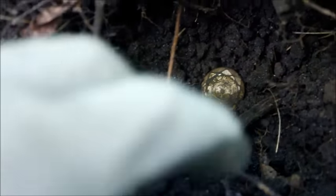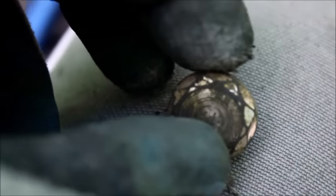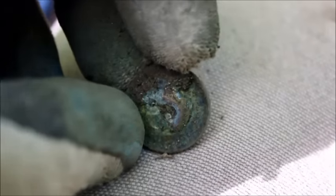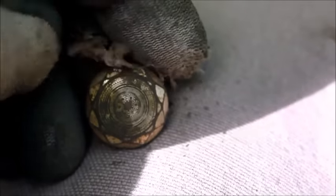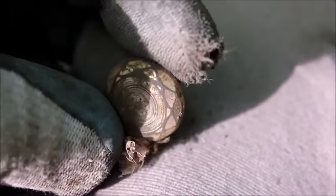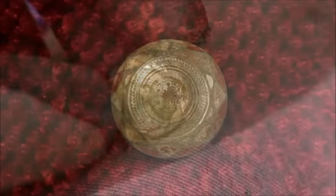Hey guys, looks like I found a really cool button. Look at that — isn't that awesome? Looks like a copper back, nice little design on there. Clean that up. That's really cool, very nice.